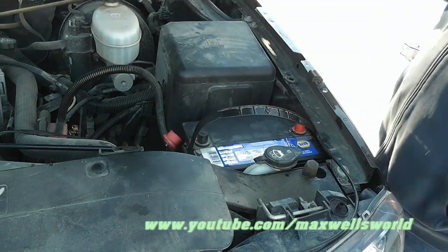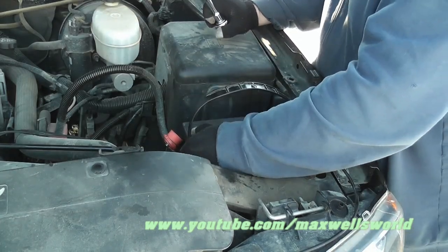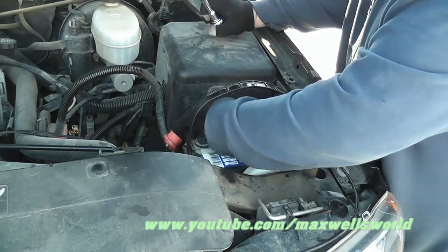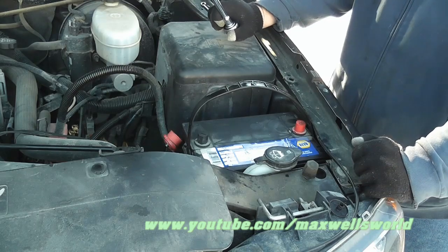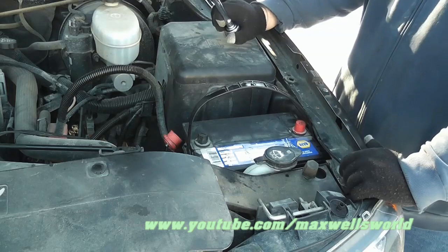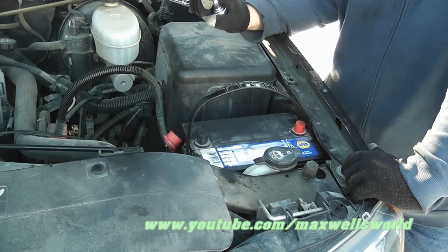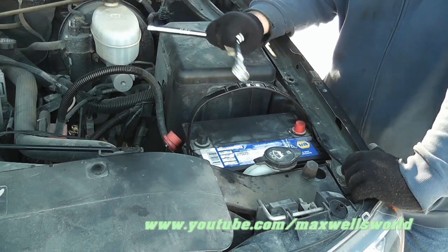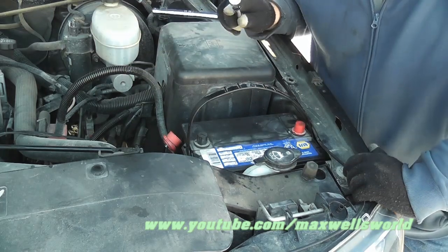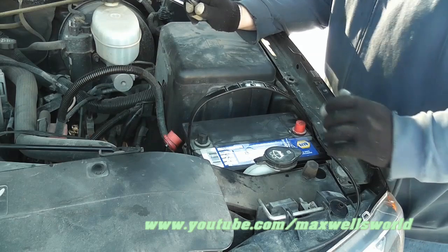Once you've got the battery in, give it the pull test to see if she comes out. If it doesn't come out, then you've got it in correctly — the wedge is in place and everything's the right size. I had one truck that had a large battery tray and it was about 25 years old. When I went to replace the battery, the one with the correct cold cranking amps wouldn't fit in the tray because over the years the batteries have changed.